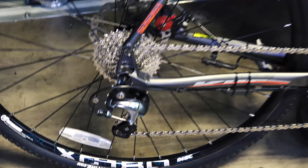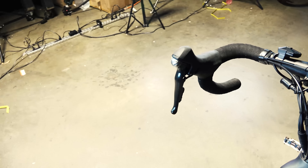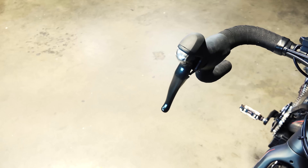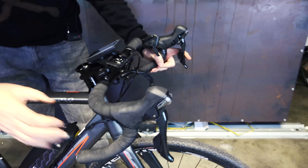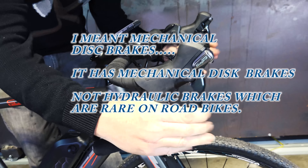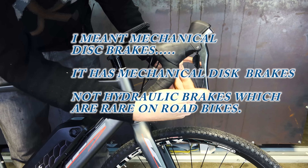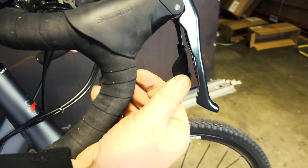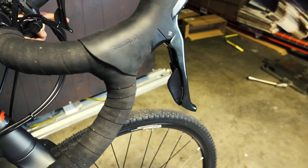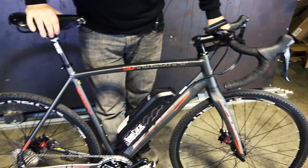This one has mechanical brakes, which makes sense for a road bike. When you start getting into disc brakes they can look a little funky on these handlebars. You can also see the shifters here — the big lever is to shift up and the little lever is to shift down. This is all part of the Tiagra groupset. Basically you've just got a road machine right here.